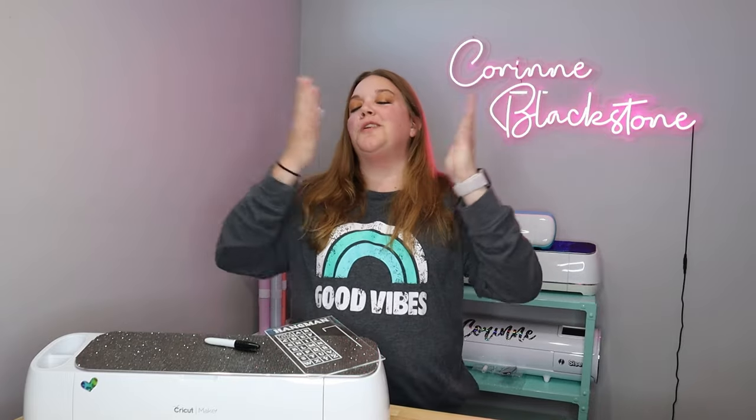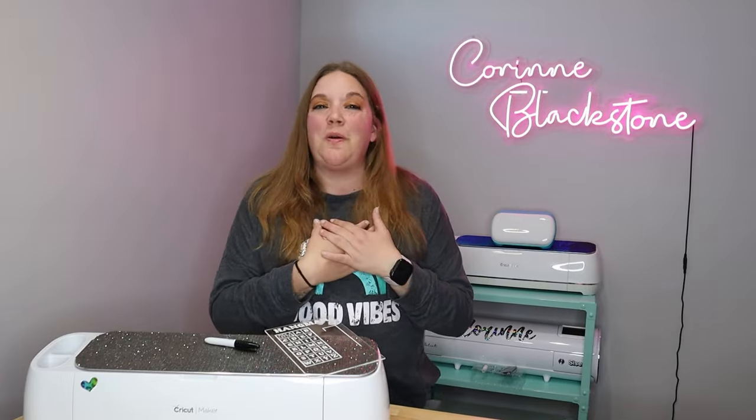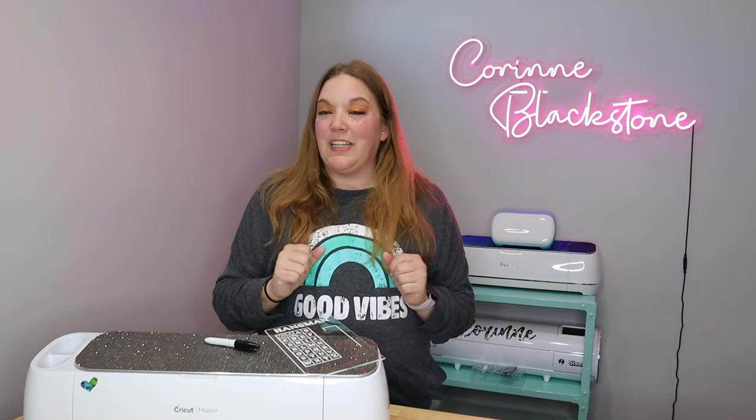Hi everybody, I'm Corinne Blackstone and welcome to my craft room. I'm so happy to have you here with me today.